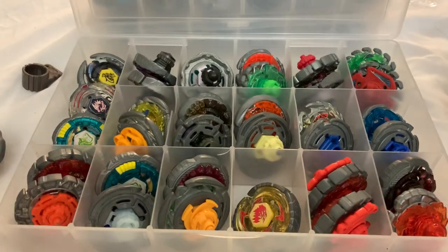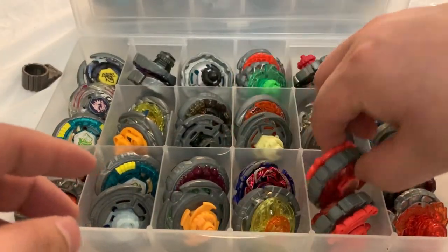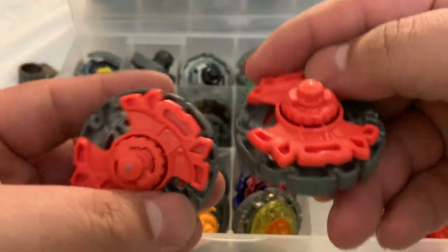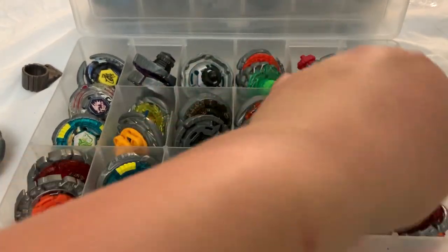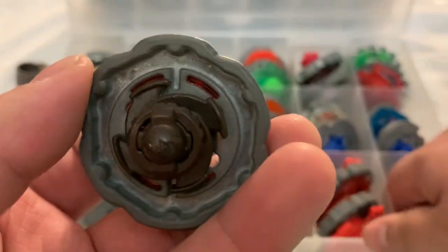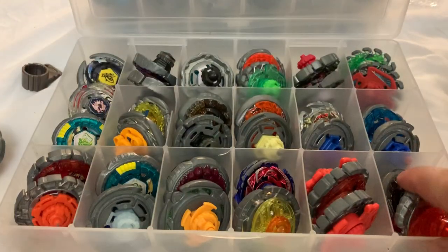Then I have the Storm Pegasus from the Super Vortex Stadium set, an Earth Virgo, two Dark Bulls — one has the wrong face — a Takara Tomy Rock Scorpio, and the Nightmare X strongest blader set edition.